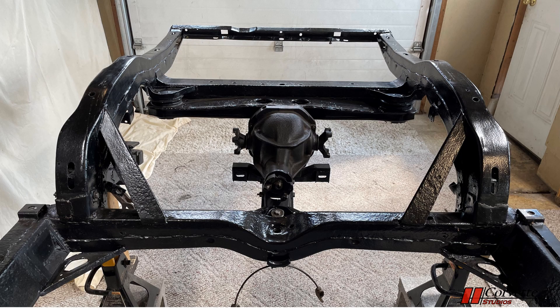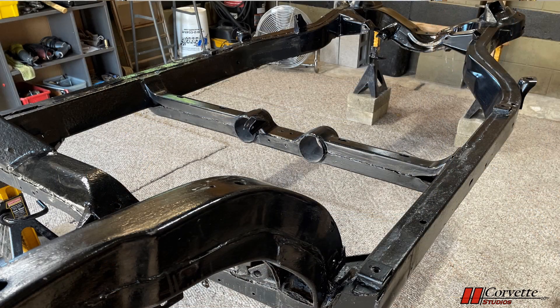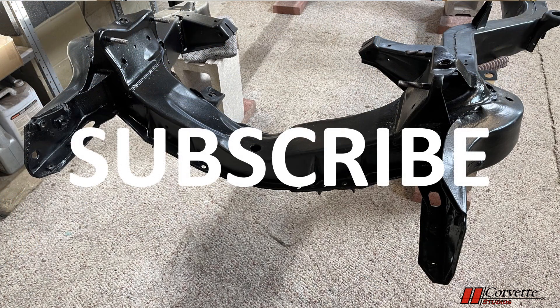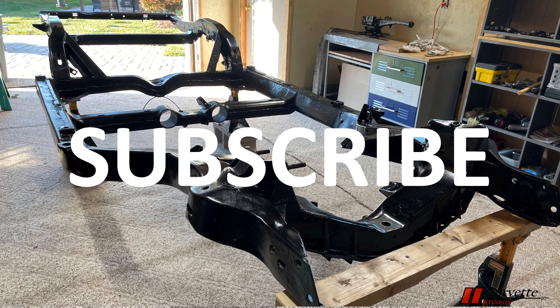That concludes our overview of the C3 Corvette frame. I hope you found this video informative and that it helps you with your own restoration. If you enjoyed this video, please hit the subscribe button below so you don't miss all the great issues to come. See you later.